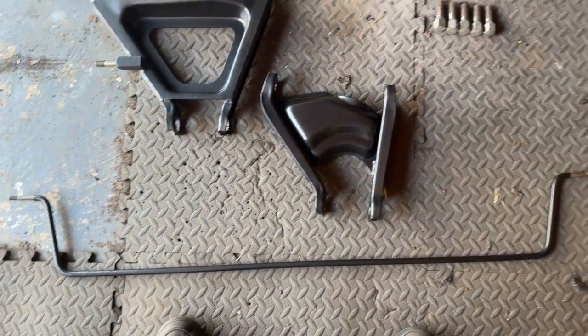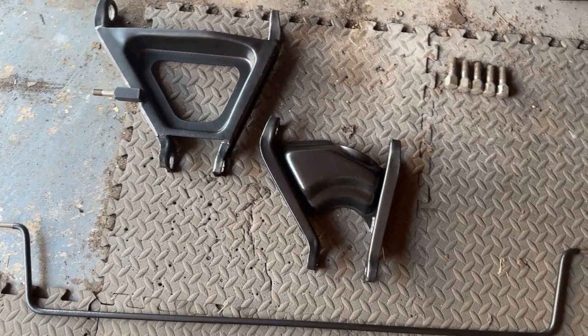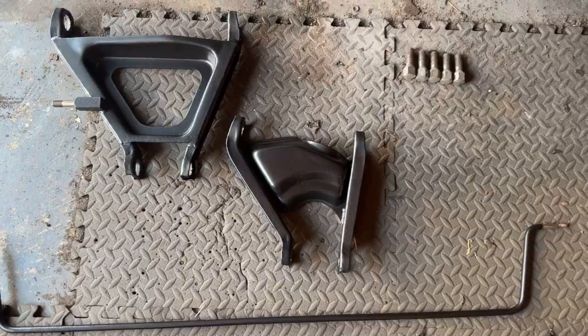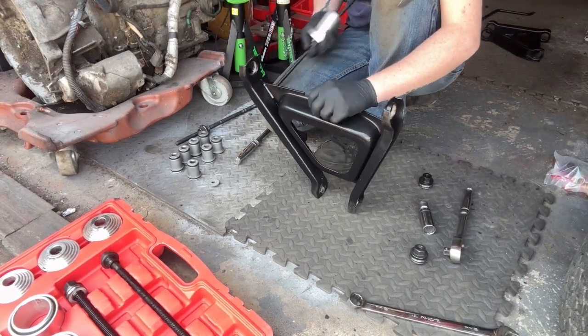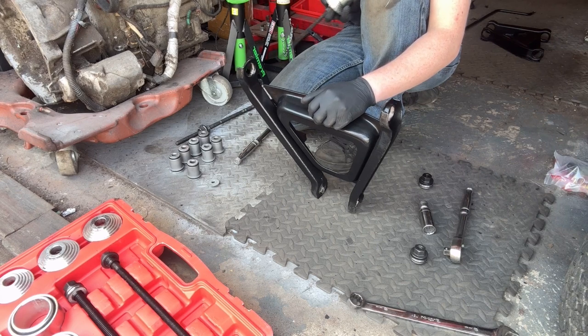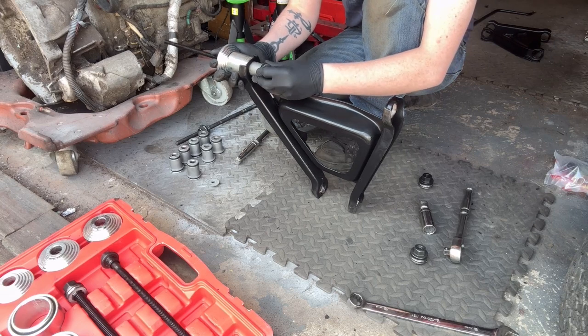We've just got back from the powder coaters, got these wishbones back and that roll bar, all looking good as new. So let's get some bushes in them — as you can see we are all lined up with the new bushes.